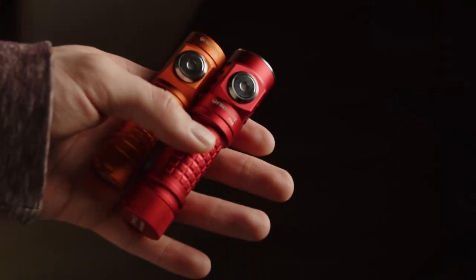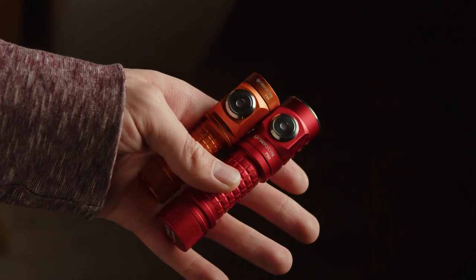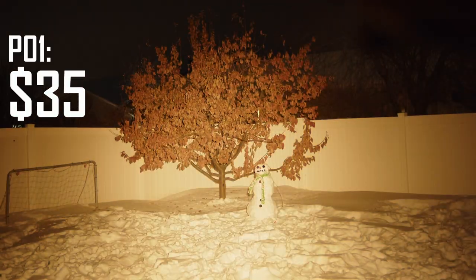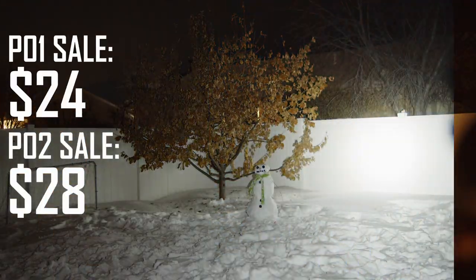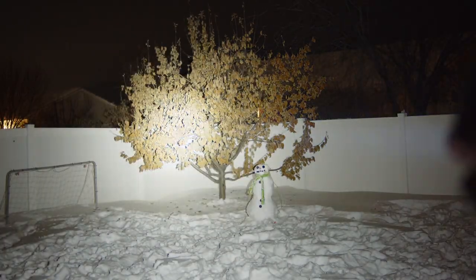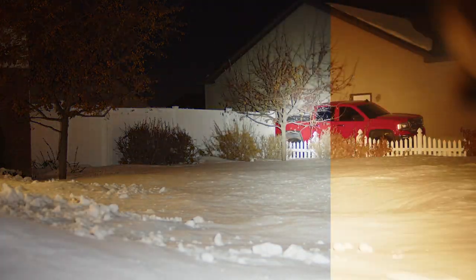Overall, these lights are plenty fine. I think they have a unique and compelling design, and I do enjoy using them with their great beams and nice form factor. They also represent good value, with the P01 coming in at $35 and the P02 at $40. I actually purchased both on sale for under $30 each, which is a great price. However, I am really put off by their user interface, high standby drain, lack of options, and mediocre performance.